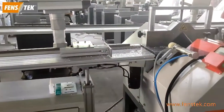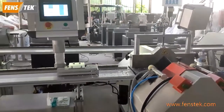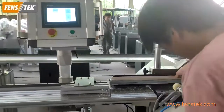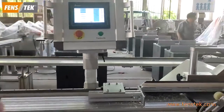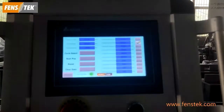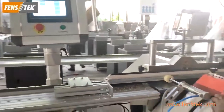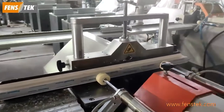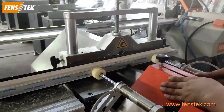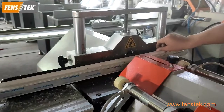Now we show you how to cut the profiles using the V-notch cutting machine equipped with the CNC stopper. For our controlling panel on this machine, we are using the Delta brand, so it will ensure the machine runs stably.